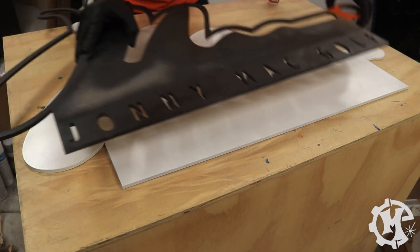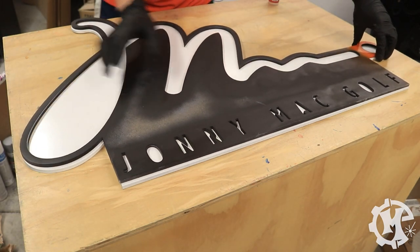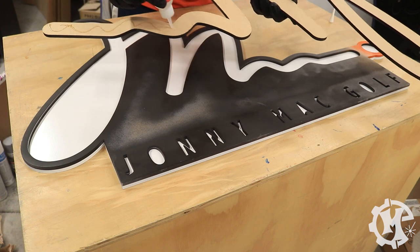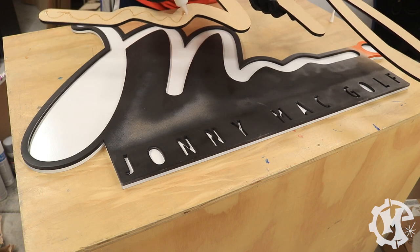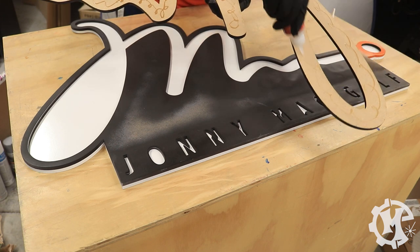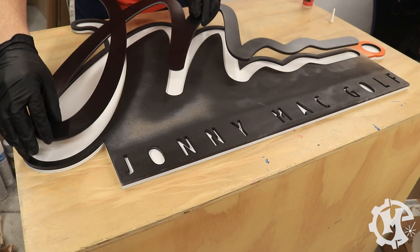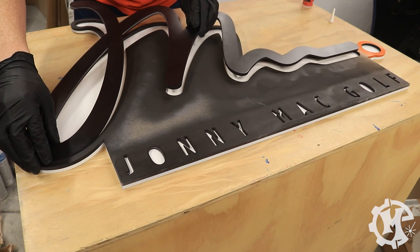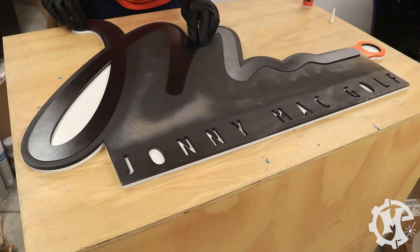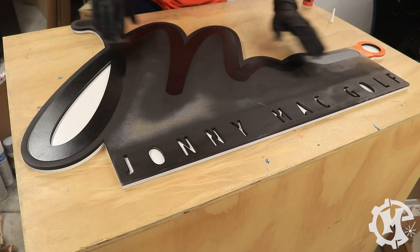When cutting my designs, I actually make a border that is the same as the background layer, and it gets cut out at the same time as the logo layer. I take this border and line it up exactly with the background to be able to assemble my sign. This ensures accurate placement of all of my pieces and helps me speed up my assembly process. I don't do this method with all materials, but it is the way that I typically do it with MDF.